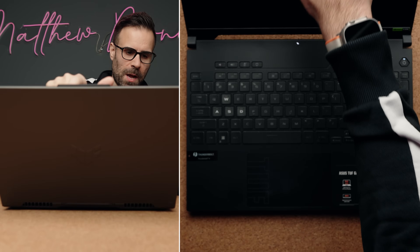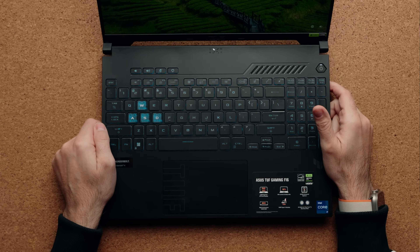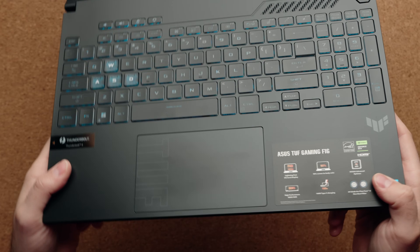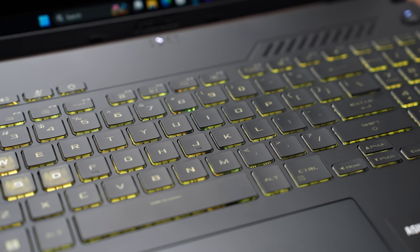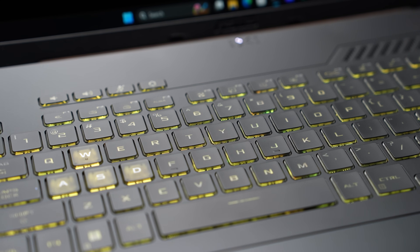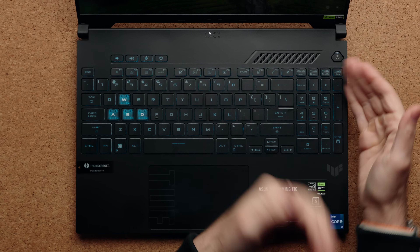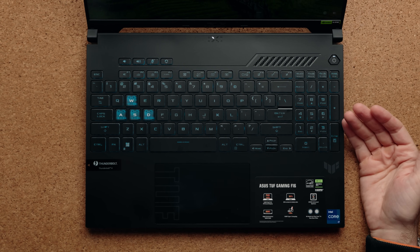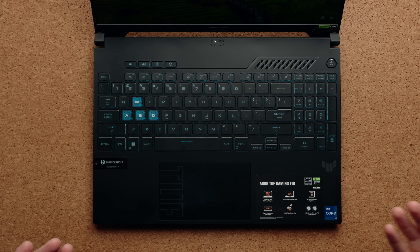You can open this laptop with one hand. The display doesn't go all the way back but far enough. The keyboard deck is made of plastic and being black, you will get a lot of fingerprints. The keyboard has 1.7 millimeters of travel distance, so it's very comfortable to type on — great for productivity and gaming. The key texture isn't the best, like that rubberized feel from older gaming laptops, but it does have a full-size numpad for those who want it.